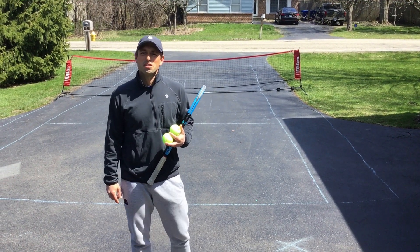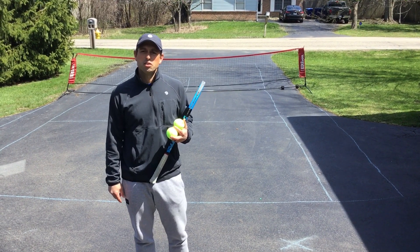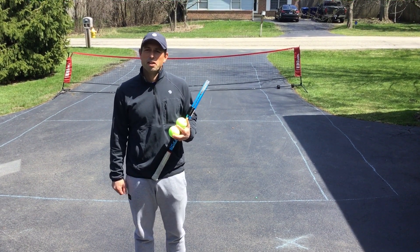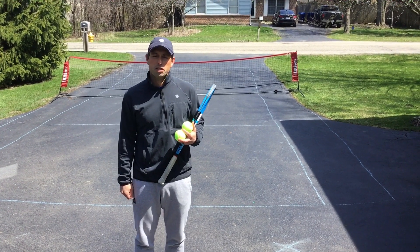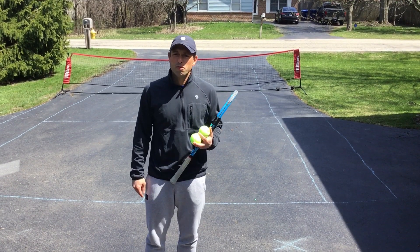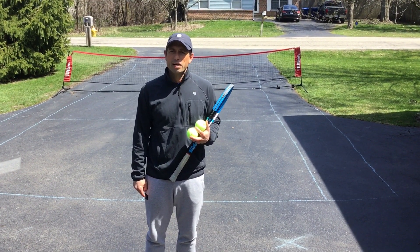Hi EGC members, Dane here and welcome to episode 1 of Lessons with Lauren. This series is going to include some instructional tips and also some fun games that you can play at home with your kids on your at-home tennis court. Today's focus is going to be the forehand and backhand ground stroke.